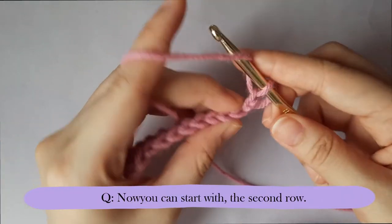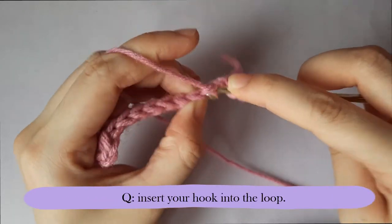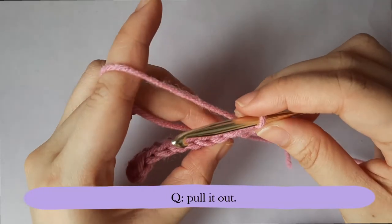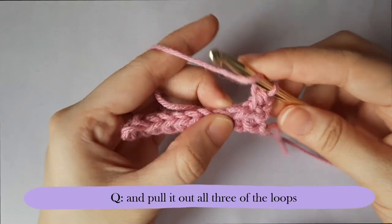Now you can start with the second row, which is basically the same motion. Yarn over, insert your hook into the loop, yarn over, pull it out, yarn over, and pull it through all three of the loops.